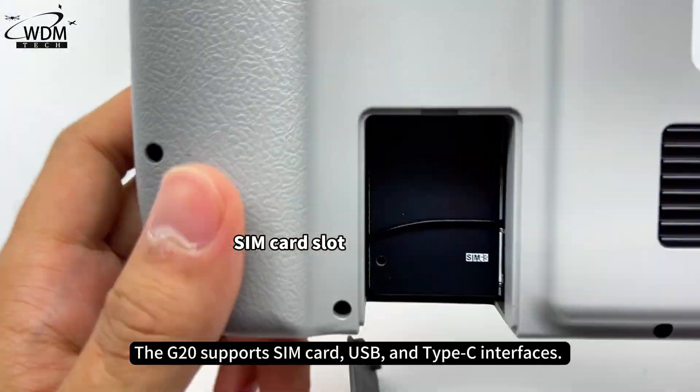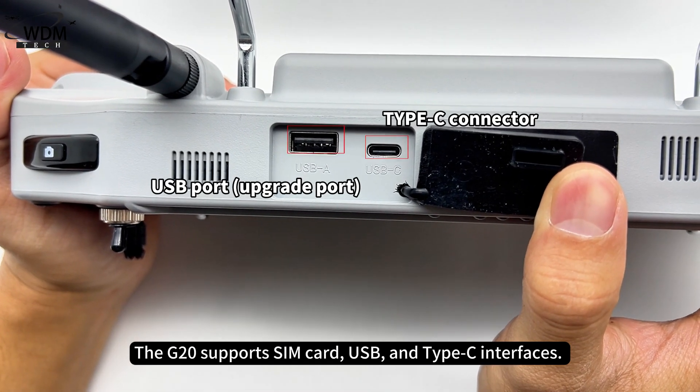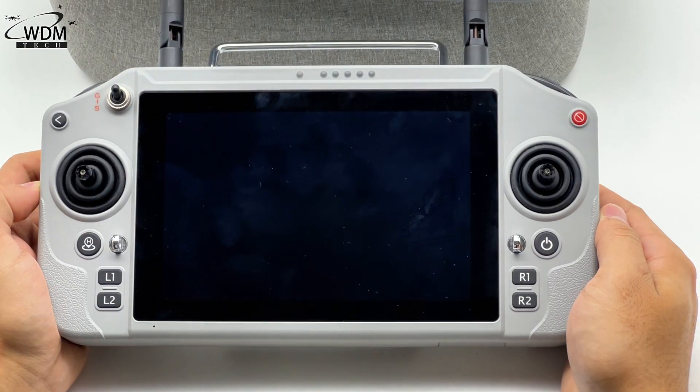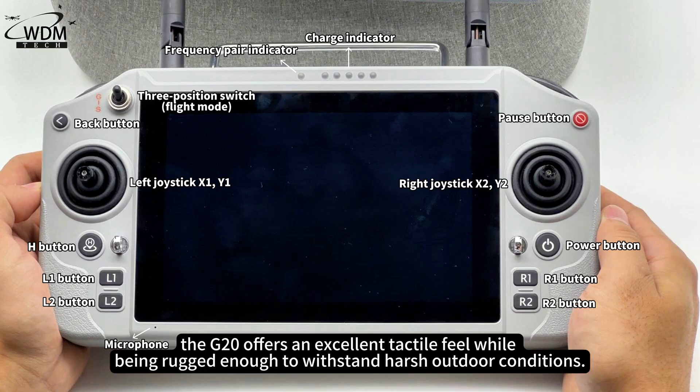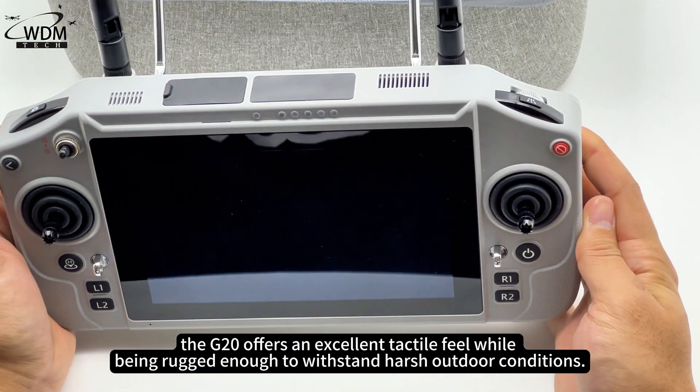The G20 supports SIM card, USB, and Type-C interfaces. Made with weather-resistant silicone, matte rubber, and ABS, the G20 offers an excellent tactile feel while being rugged enough to withstand harsh outdoor conditions.